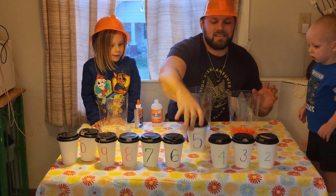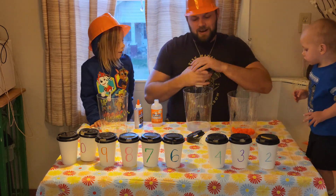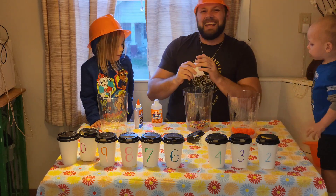Now I'll take this cup. What number is that? Number five. All right, let's see - I got rubber bands!